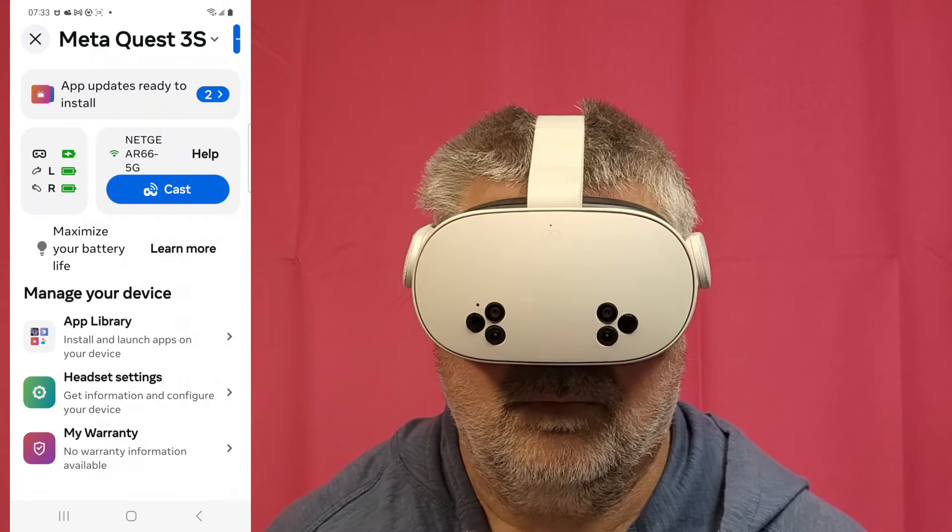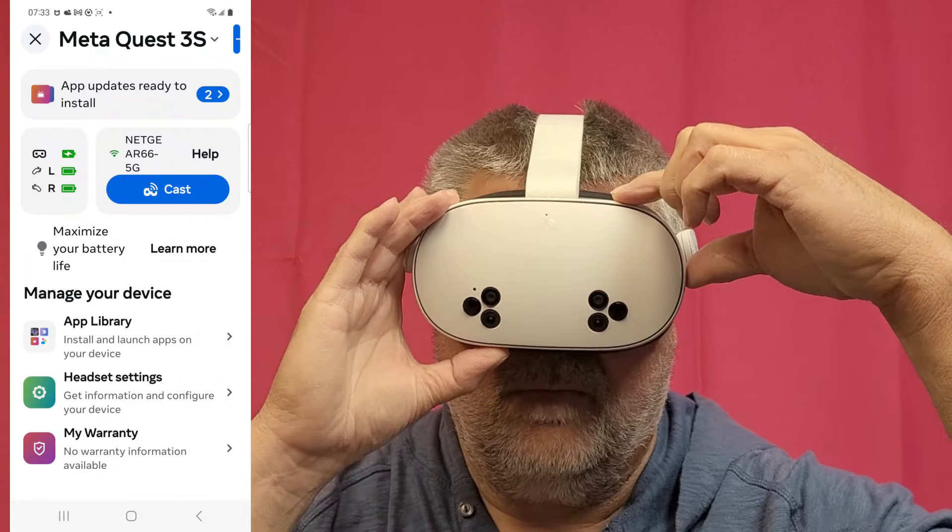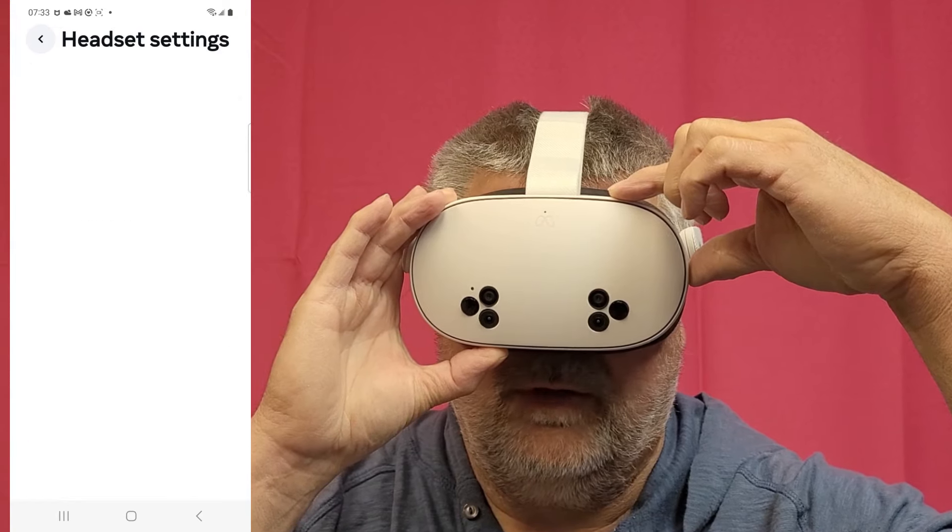Alright everybody, there are the two methods of factory resetting your Quest 3S or your Quest 3 headset. Hopefully you'll never need it, but it's there if you do.